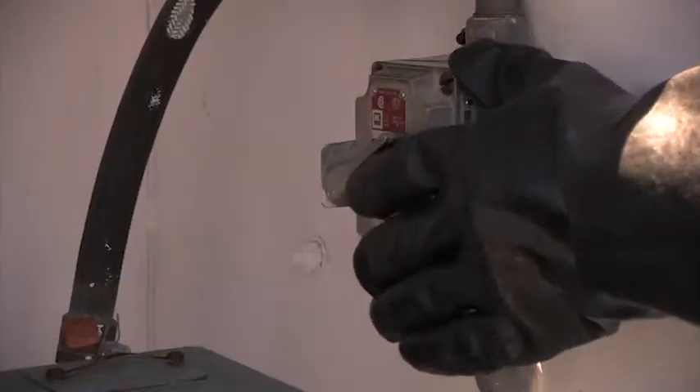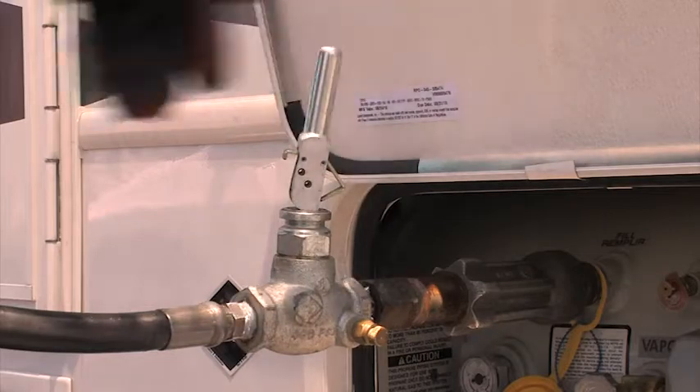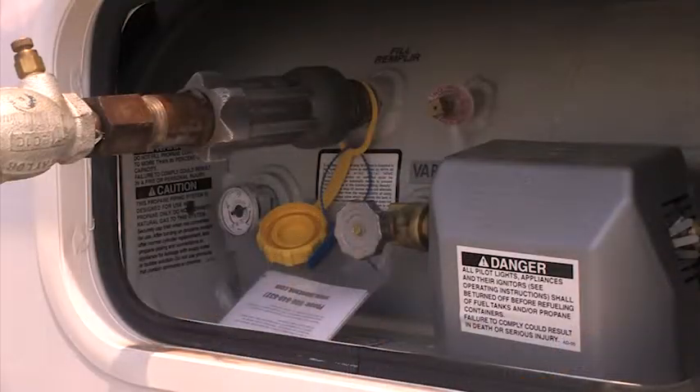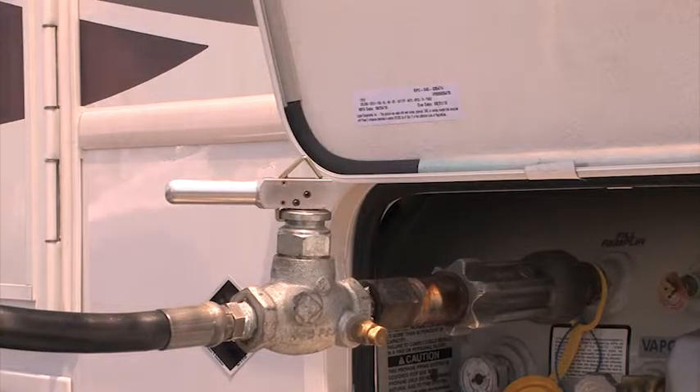Start the pump and slowly open the valve on the end of the hose. When a steady white mist or fog is first emitted from the fixed maximum liquid level gauge, or the OPD stops the flow, immediately close the hose end valve.